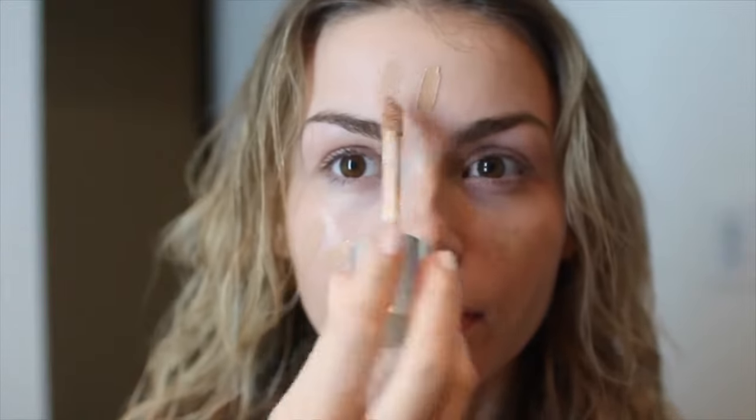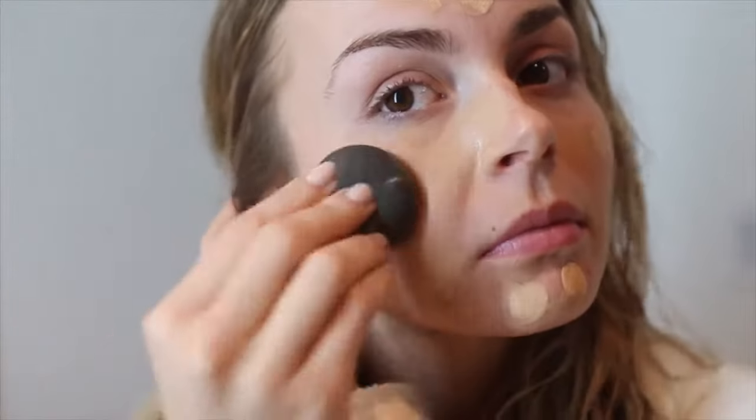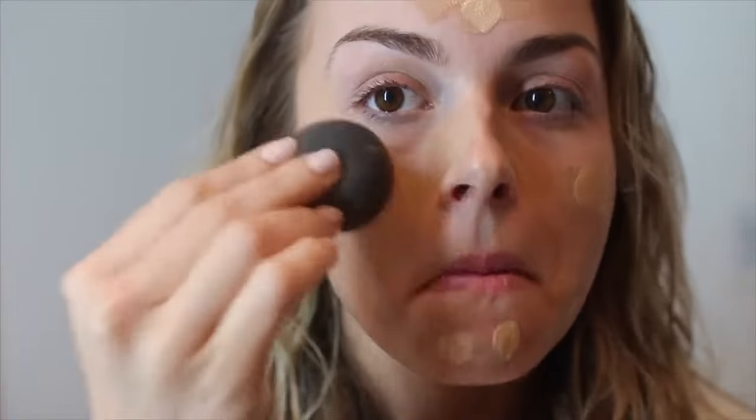Then I'm taking the L'Oreal TrueMatch in W3 and a Clinique foundation — I'm not sure what color, but it's too dark for me — and I'm going to put that all over my face and blend it out with a wet beauty blender. We want this look to be natural but still have a lot of coverage, so the wet beauty blender is really going to make the makeup look more like skin. Press it into the skin and really blend it out, taking a lot of time to make it seem like it's your own skin.